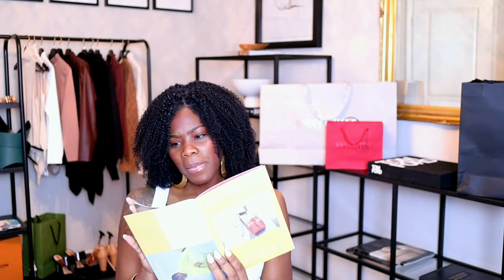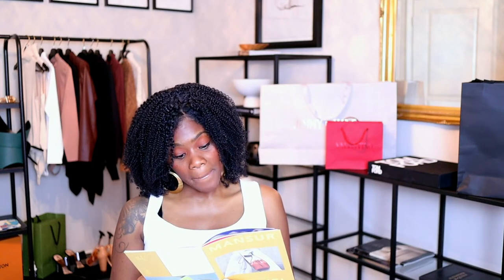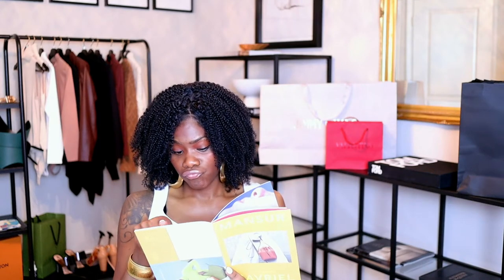It also comes with a catalog book showing other bags — I actually like this bucket bag, almost like the Coach bag. They may be around the same price. The bucket does come in three sizes: a mini mini, a mini, and the big bucket, which is $695, which is actually really nice.